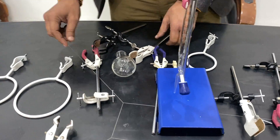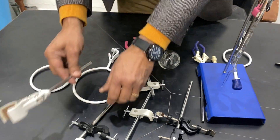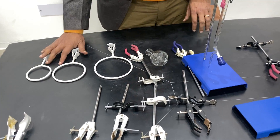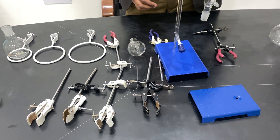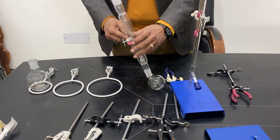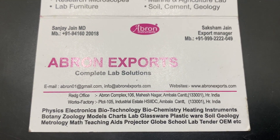To summarize: clamps with a strip are the three-finger clamp; this is the four-finger clamp with two fingers on each side. Without fingers, this is called the universal clamp — also called the universal metal strip type and the universal die cast type. Then there are funnel stands, separating funnel stands, or flask stands depending on which type of flask is being used. The three-finger clamp is also used for holding the condenser and is sometimes called the condenser clamp. There is another smaller base as well. Please visit our website and write to us at abron01@gmail.com. Thank you.